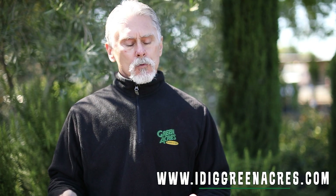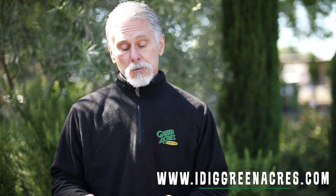Please come down to Green Acres. Come armed with questions and we can help you with this. If you have any questions just let us know. Thank you very much and you guys have a great day.